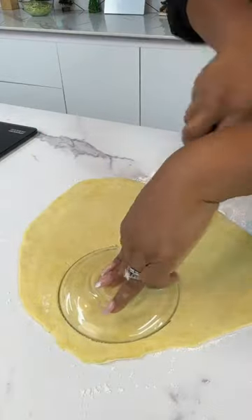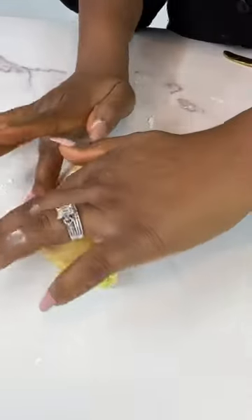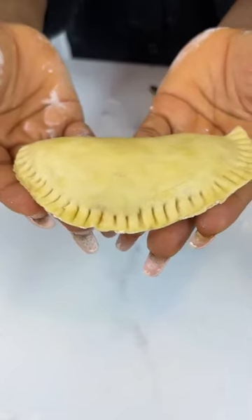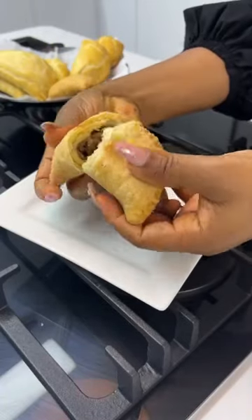Using a saucer, I cut out a round shape. You can cut whatever shape you like — I mean, it's your meat pie, feel free to do as you please. And once I was done making my meat pie look all nice and good, I put it in hot oil and cooked it gently so the inside gets to cook as well, and it was all done.